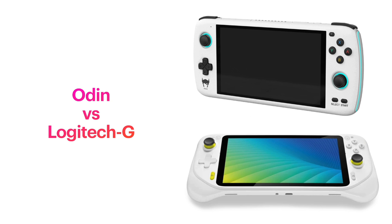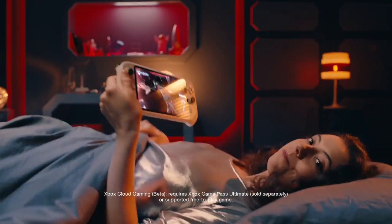Welcome back to RGGeek. Since the recent announcement of the Logitech G Cloud handheld, you've probably been wondering how it shapes up against the Odin. Let's get into it.